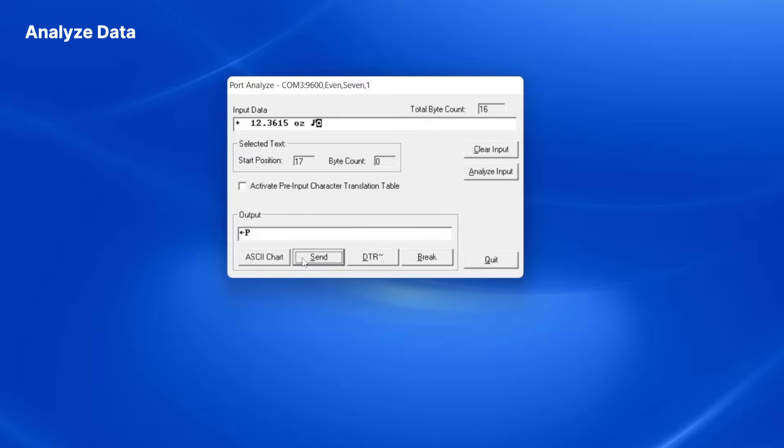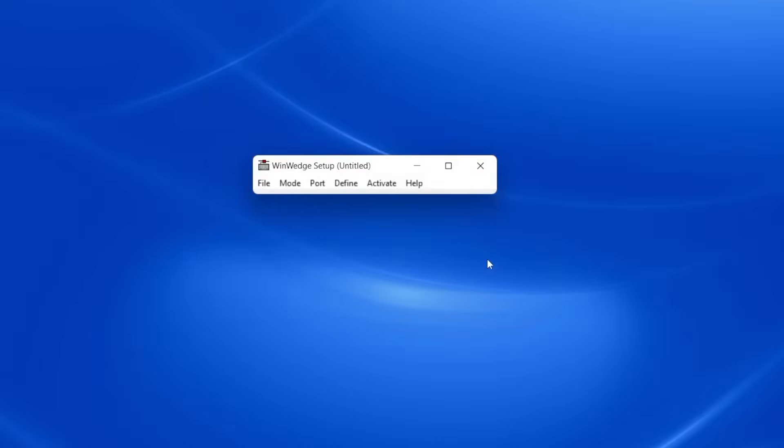I can now close the Analyze window and continue configuring WinWedge to feed my balance readings into Excel. WinWedge sends data out to Windows applications either by simulating keystrokes or using Dynamic Data Exchange (DDE). In this example, I will demonstrate the keystroke mode.